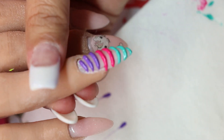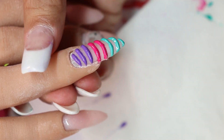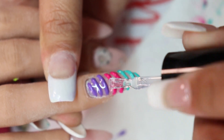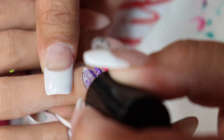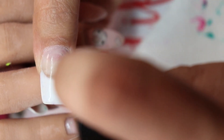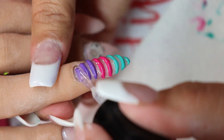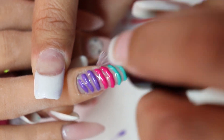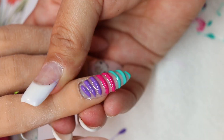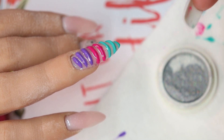Now I'm going to file the edge off because I did go past the edge, so I just kind of file it off a little bit, and then I'm putting on a top coat. I'm putting on a lot of top coat because I've got to get into those crevices, and I need an even coating in order to put the rub-on chrome effect on there.